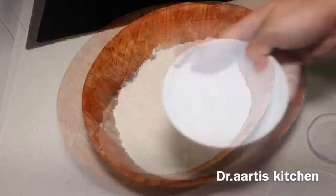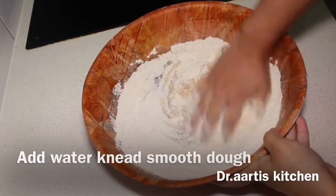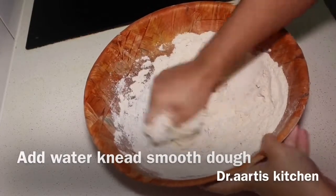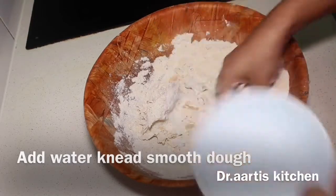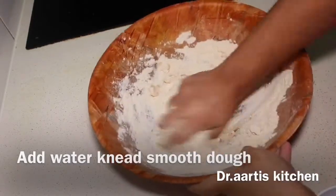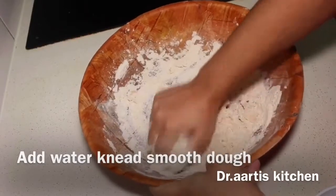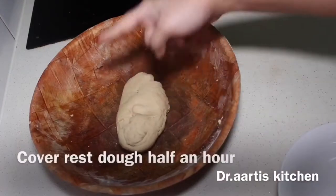Add water gradually, kneading into a smooth dough. Cover and rest the dough for half an hour.